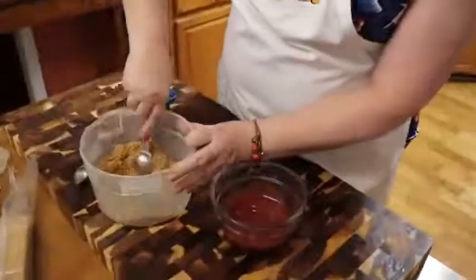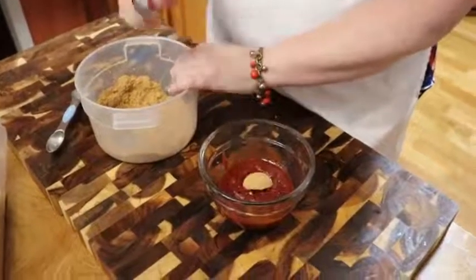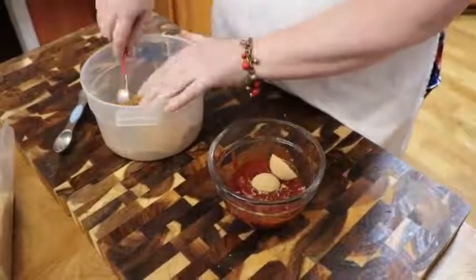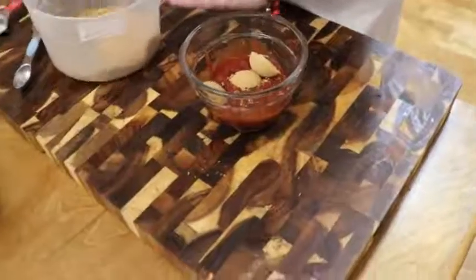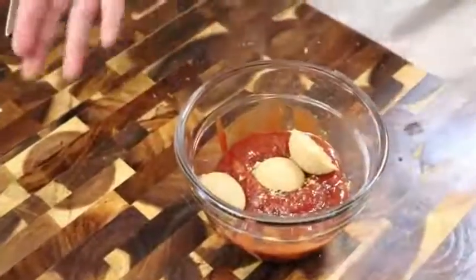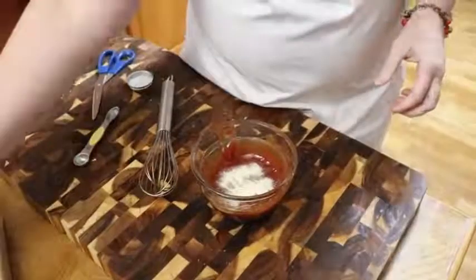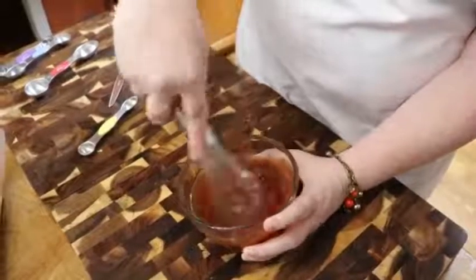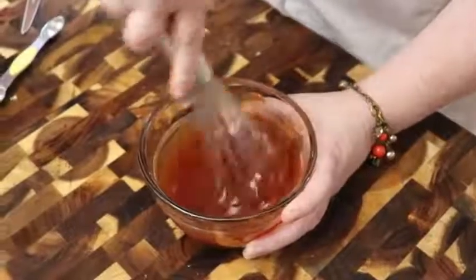Let's mix up a topping. We've got three-quarters cup of ketchup — you can't have meatloaf without ketchup on top, not here anyway. I'm going to put in three tablespoons of brown sugar, so it's a tablespoon per quarter cup of ketchup. That way you can reduce it or make it bigger if you want. And this is a half teaspoon of onion powder — not onion salt, remember. Ketchup already has spices in it, so that half teaspoon of onion powder and sugar will just make it glaze nicely.